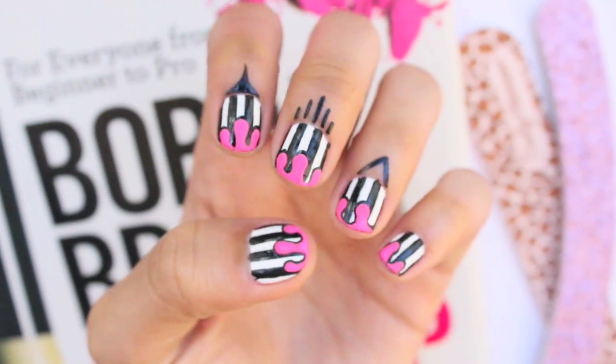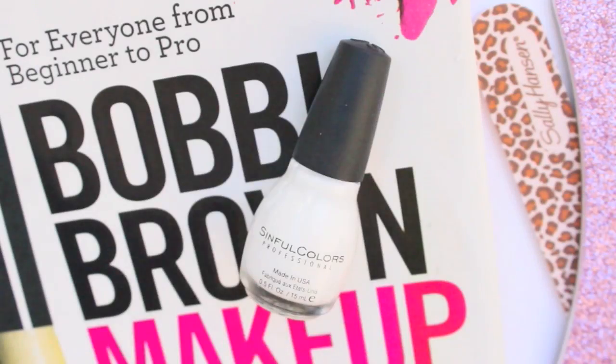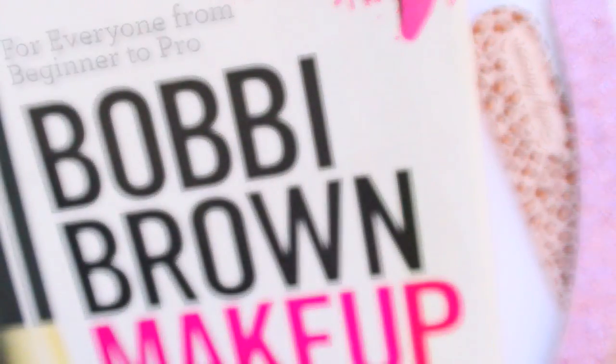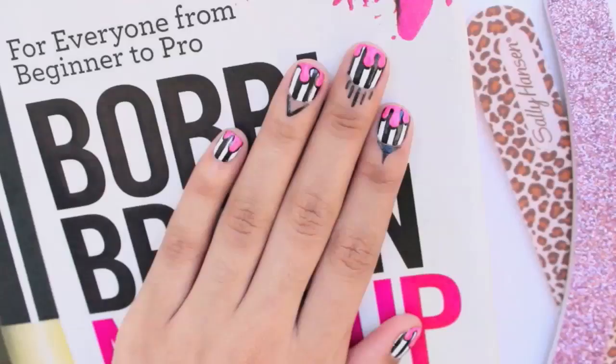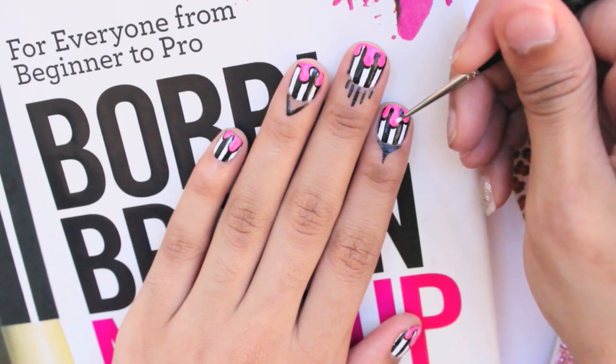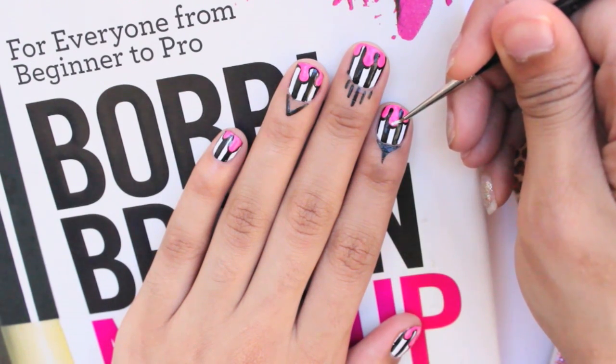This is what it should look like after you're done with that. For the next step, you're going to need a white polish. Apply a thin curved line along the side of the pink dripping paint to give it that wet and cartoon appearance.